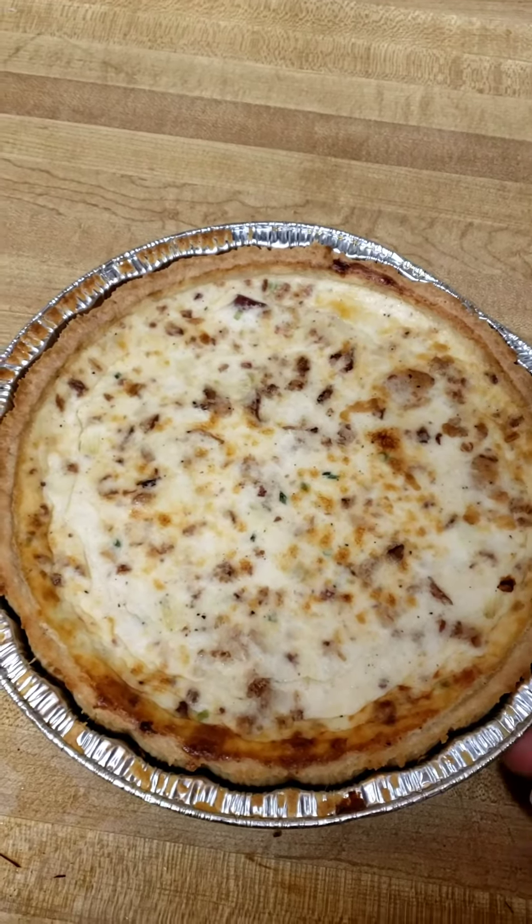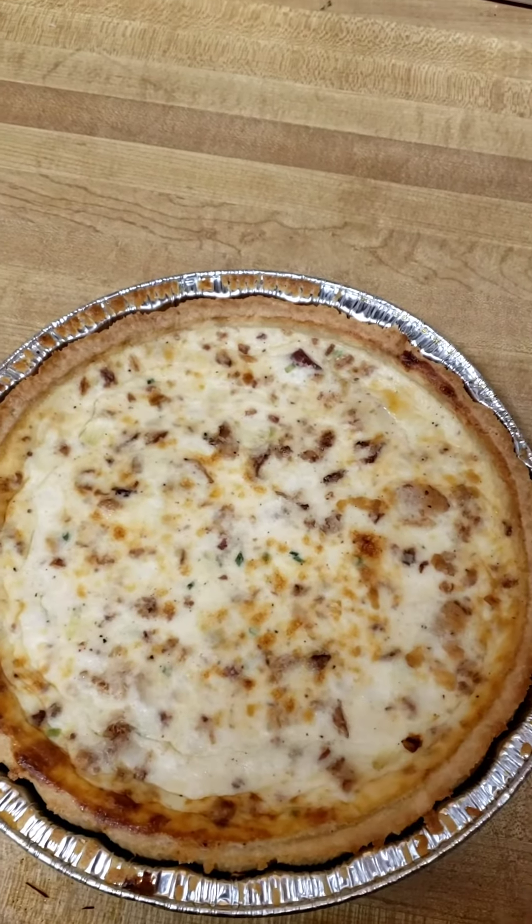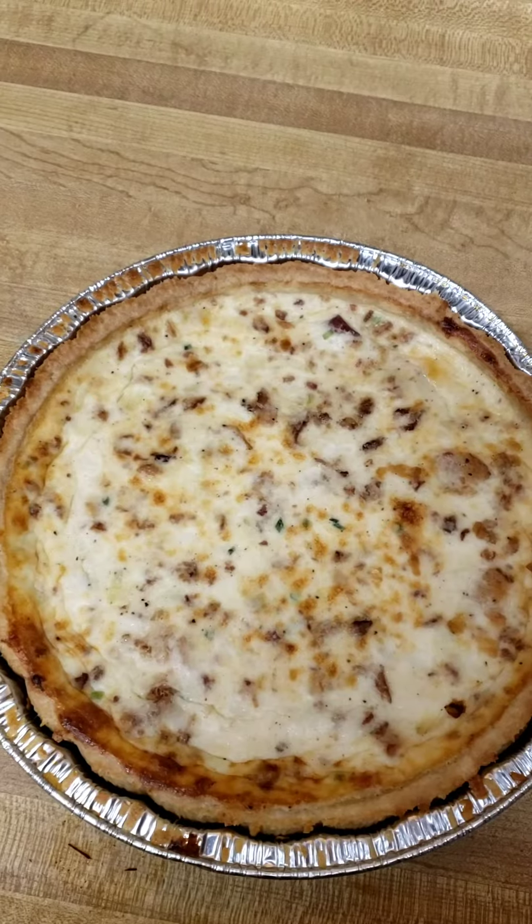The quiche is done. This is how it looks right here — it looks really good. I'm going to cut into it and then try a piece.